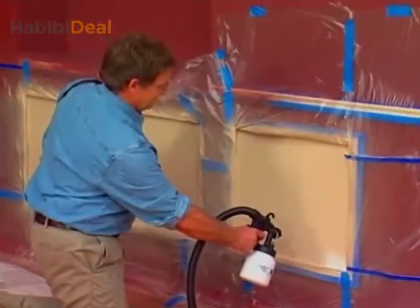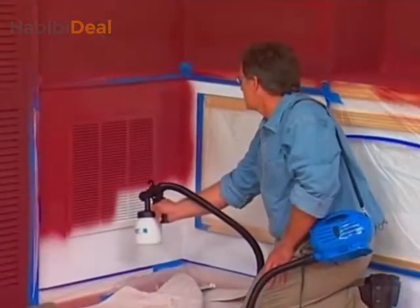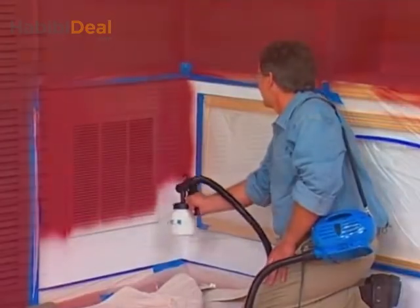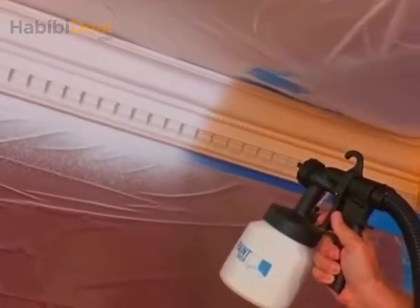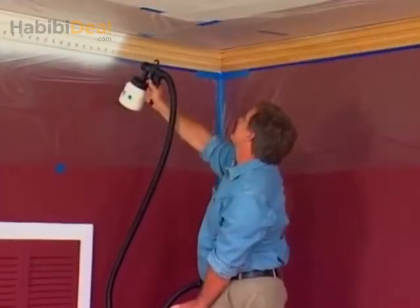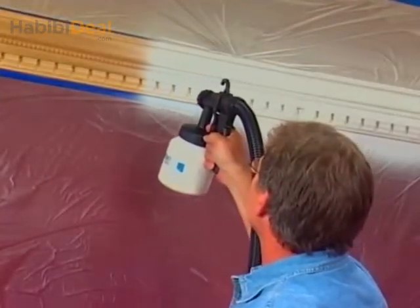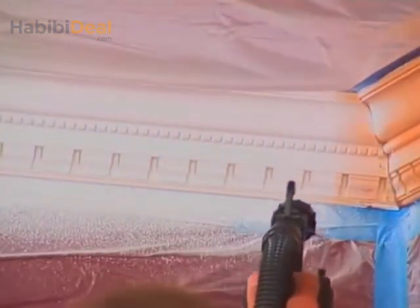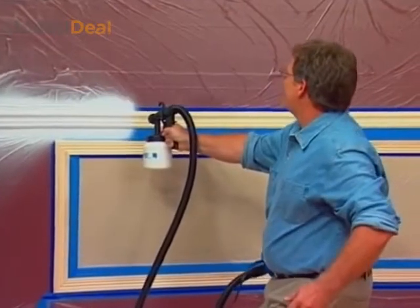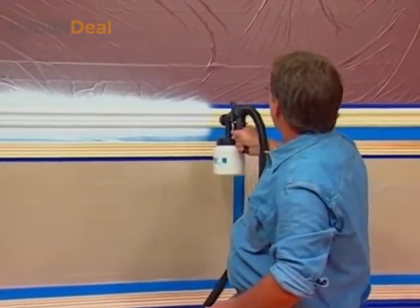One coat coverage. It's even. It's easy every single time. The PaintZoom does all the hard work. I'm going to go right over the air vent — it matches the wall, you're never going to see it. Can you even imagine trying to paint this crown molding with a brush? All the nooks, the crannies, the designs? Impossible. The PaintZoom covers all of it in one pass in seconds. Let's move down to the Wayne's coating and the decorative trim. One even coat all the way around the room.